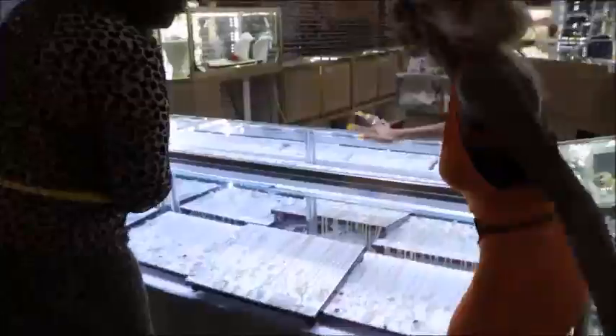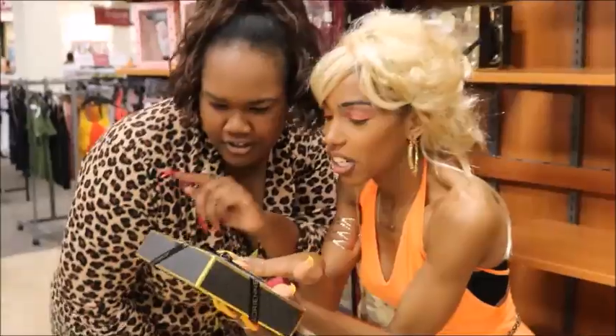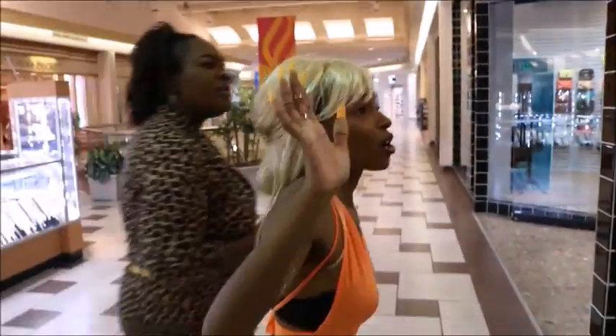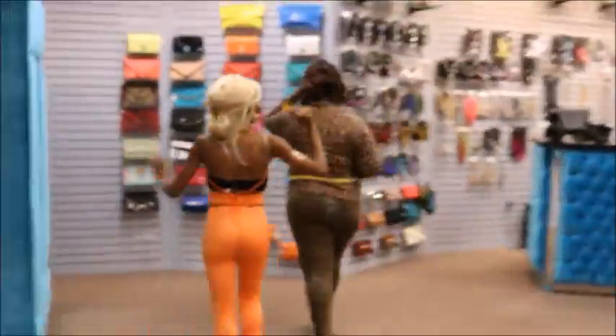Hey you guys, welcome back to my channel. This video is the last video of my three-part Halle Berry inspired costumes. I really appreciate all of your love and support, and I also want to give a special shout out to my amazing friend Britney and my wonderful sister for helping me get this video together.